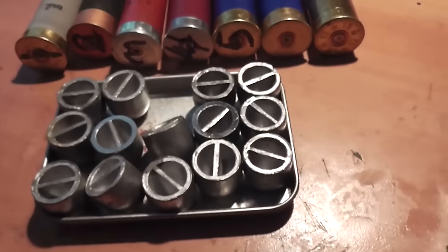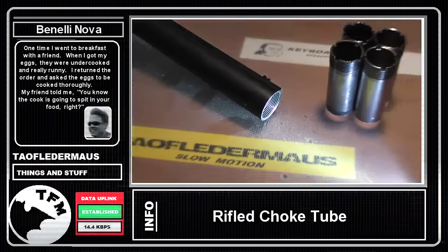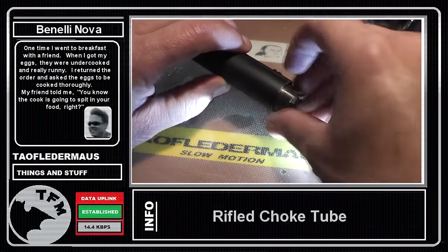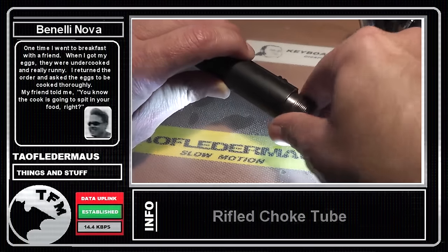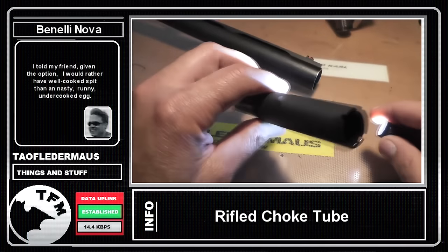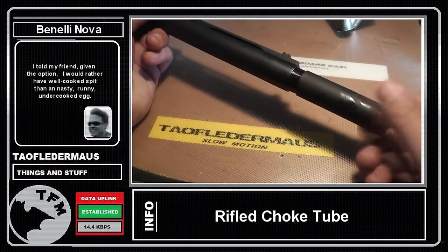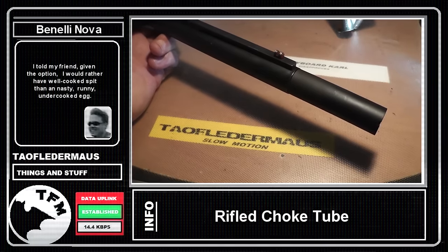In this test we'll be using a Benelli Nova 12-gauge shotgun with a rifle choke. Many field shotguns have threads at the end of the barrel to accept different size chokes. These thread into the end of the barrel and each one has a slightly different taper, acting like a nozzle to control the shot pattern. A rifle barrel for a Benelli was over $600, so I found a rifled choke tube on eBay — 5 inches long, about 2 inches longer than others I saw, and under $30 delivered. My experience with this eBay seller was so good I wanted to tell others about him — check my description for a link to his auctions.